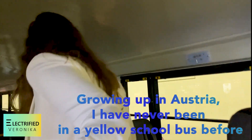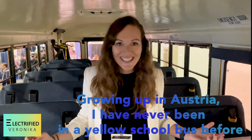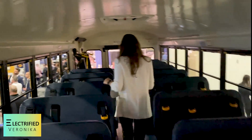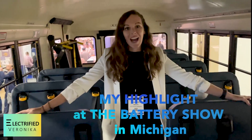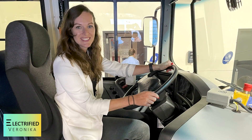Oh my gosh, this is unbelievable. That means so much to me. This is so awesome. This is my absolute highlight of the show. I'm sitting in an all-electric school bus at the driver's seat. That's awesome.